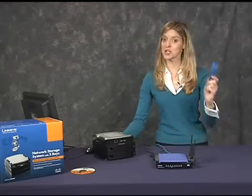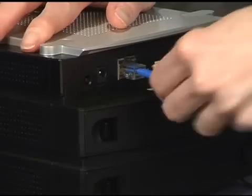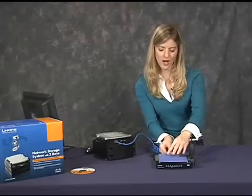An ethernet cable is included in the box. I connected one end to the ethernet port on my NAS 200, and the other end I connected to a port on my router.